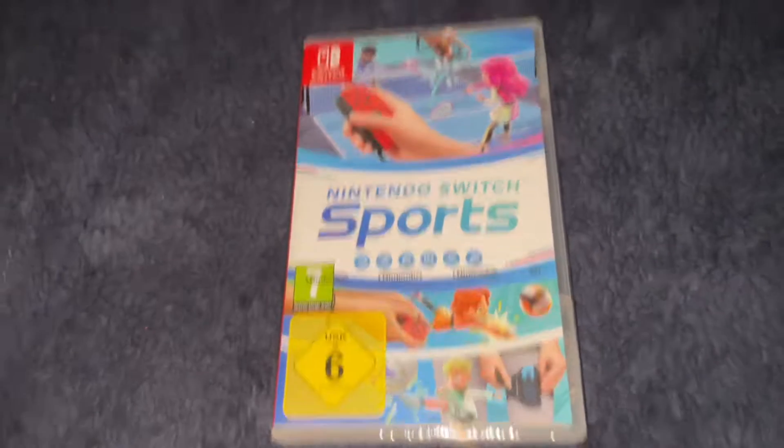Let's crack open this game shall we. This always takes the longest — just opening up the seal from the game. I realised I could just grab some scissors — not slippers, scissors. I don't know why slippers came to my head. I could just get some scissors or something sharp but yeah let's still do it. Oh my god, is there anything in here that I can use? I'm gonna use my phone charger. Oh there we go.